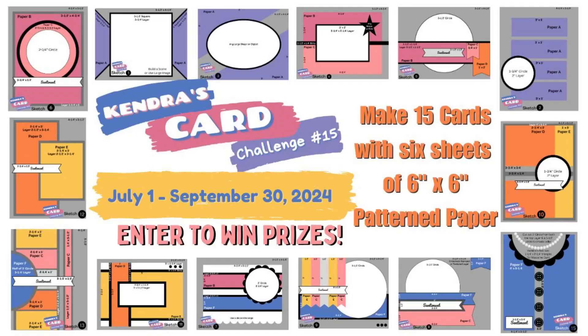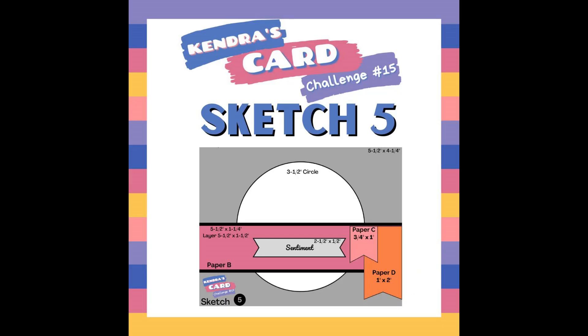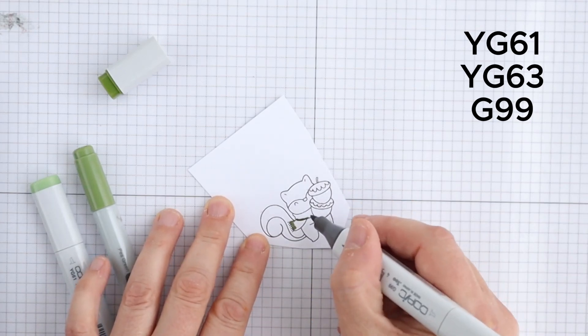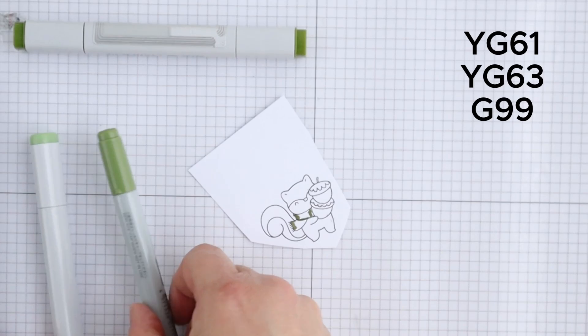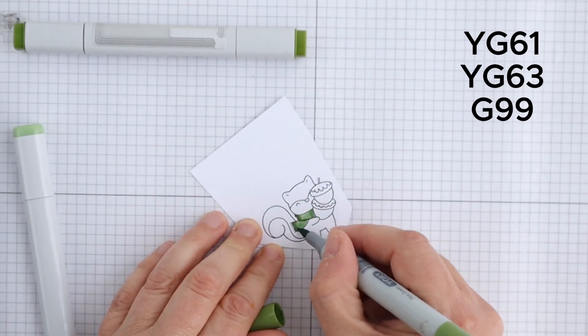Hello, it's Anna here from Papercraft Create and welcome to my channel. This video is part of a hop featuring Kendra's Card Challenge 15, collaborating with one of our super sponsors, the Crafty Stamp Co. They have recently been rebranded and were formerly known as Copictopia Creative.